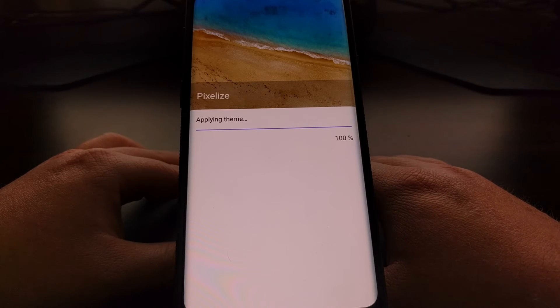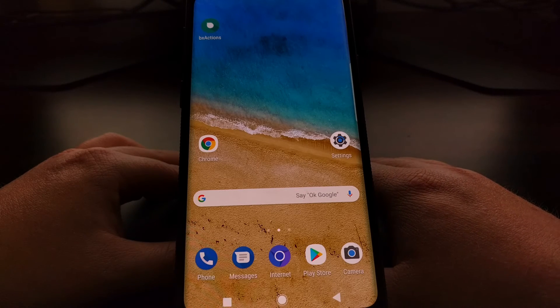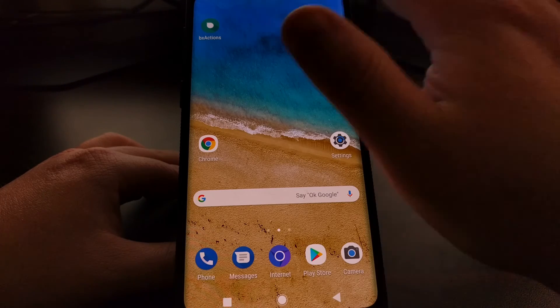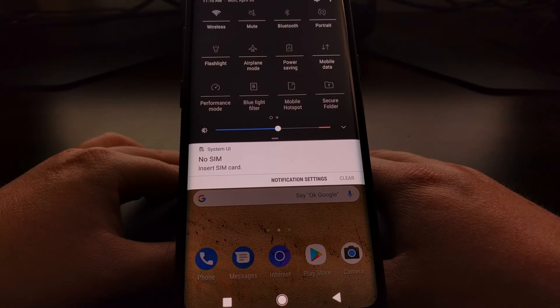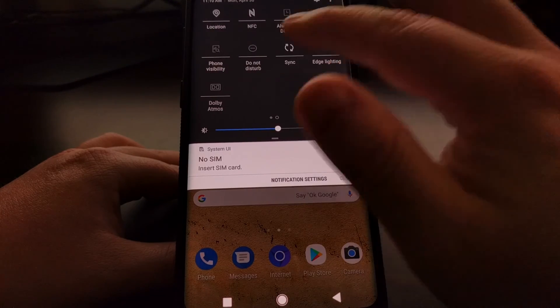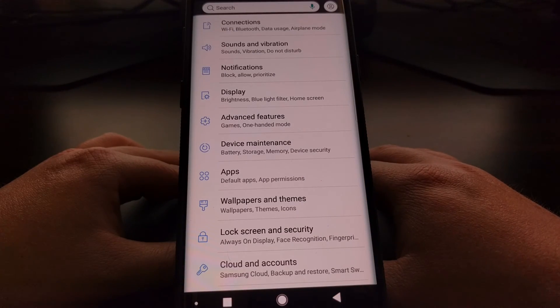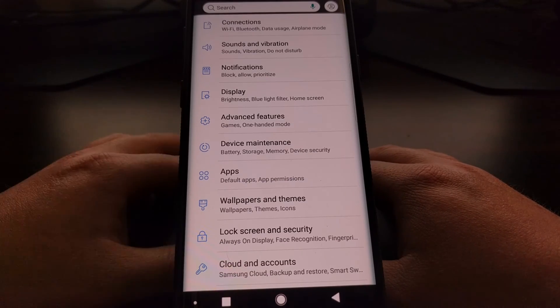It's just going to take a few seconds to apply that theme to the Galaxy S9 and Galaxy S9 Plus. You can see it changed our icons, it changed our background, it changed the way our quick settings panel looks, and it changed our settings application — instead of having different colors, it's all using blue accents.